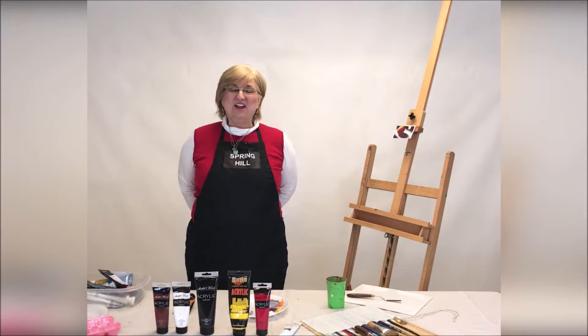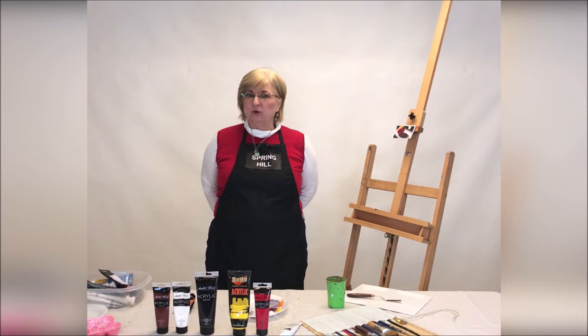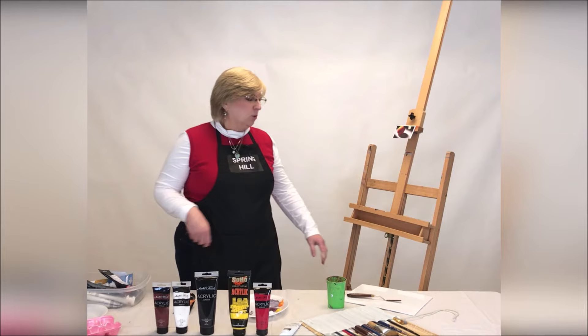Welcome back. This is Susan and we're going to work on our Brilliant Strokes program, class number one, and it's painting with acrylic paints. You should have your packet with you already or your supplies list where you've gotten all your supplies. So let's get started.